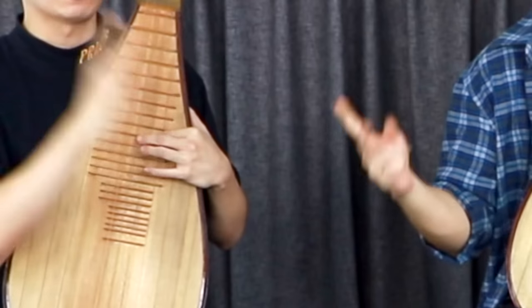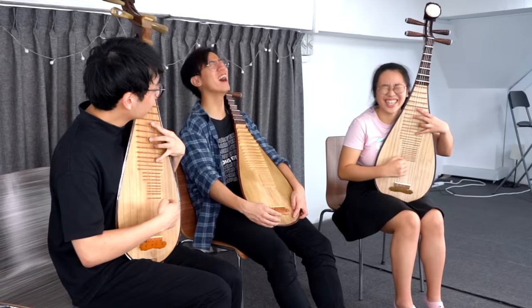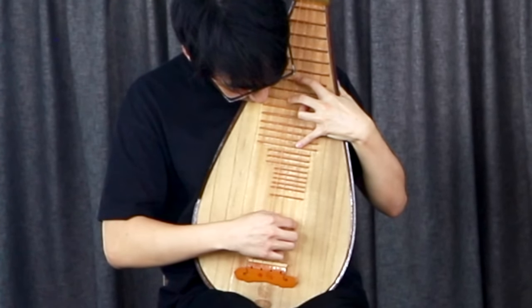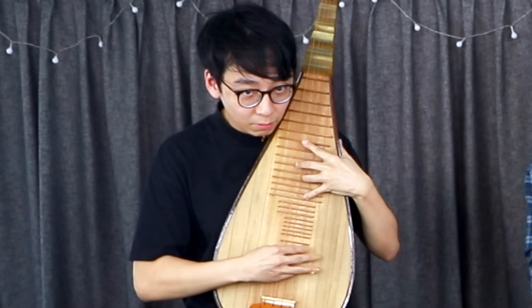One hour is almost up. Scissors, paper, rock — alright, you go. I need a break. How does it start again? I think I'll try it. Nice! That's a pass! That's a pass! Alright, my turn.